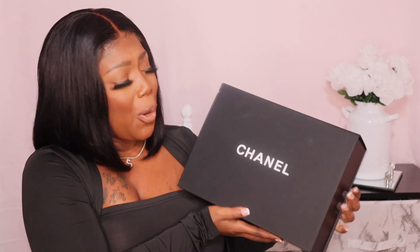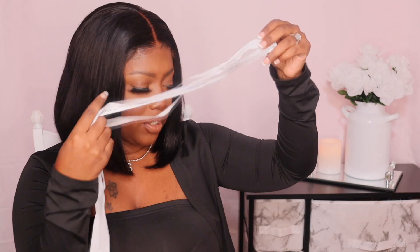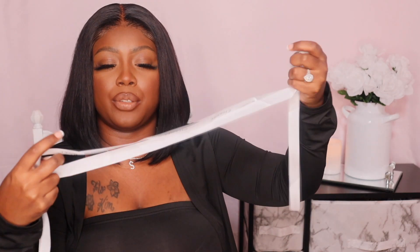Now I have it out of the plastic and this is the box it comes in — it looks so beautiful. I love the minimalistic beauty of this. So let's go ahead and open it up. This is the first thing I'm seeing. It does come with a ribbon.